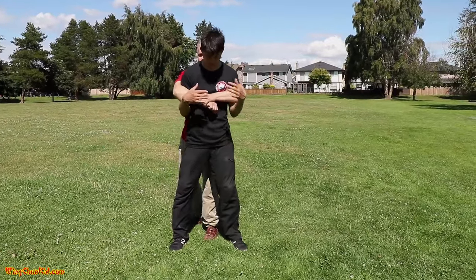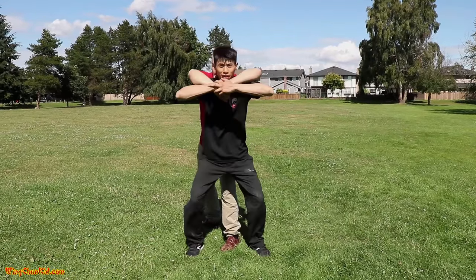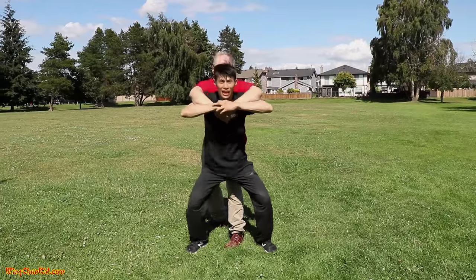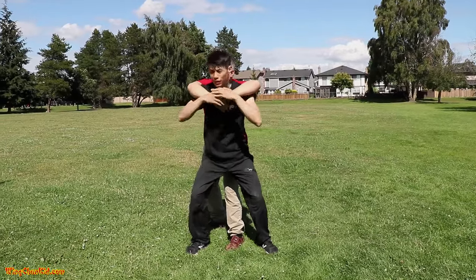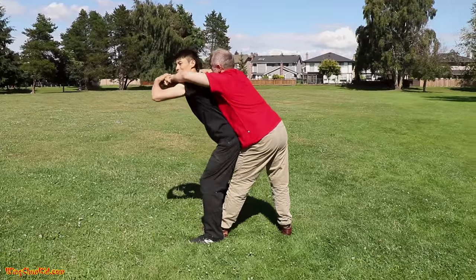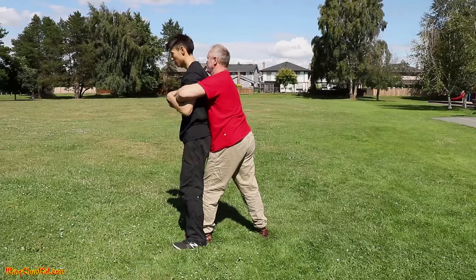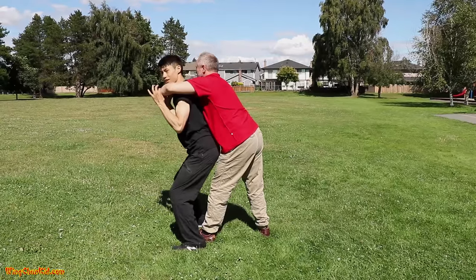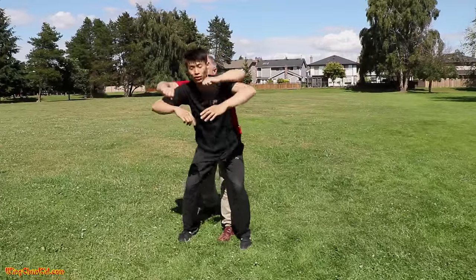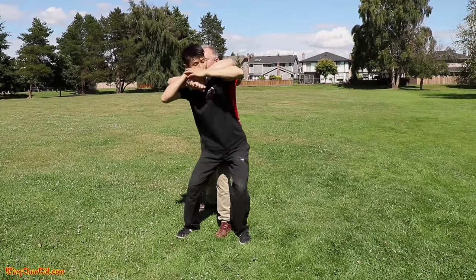For the over-arm bear hug, first you're going to grab onto the hands with both hands, drop and lift like an umbrella. From the side: grab, drop, and shoot your rear back into their stomach. This makes them break their balance. See how the hands automatically lose grip — if you're lucky it will just lose grip like that; if not, that's fine.